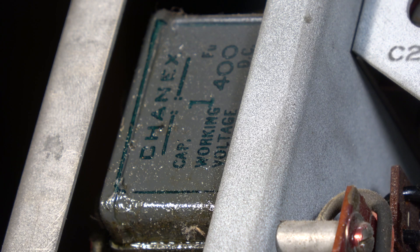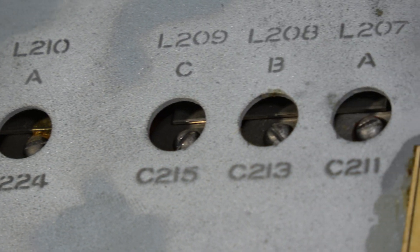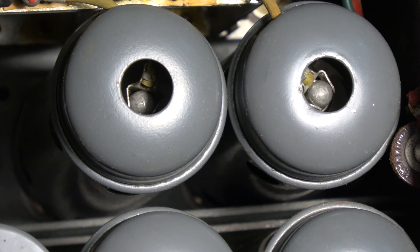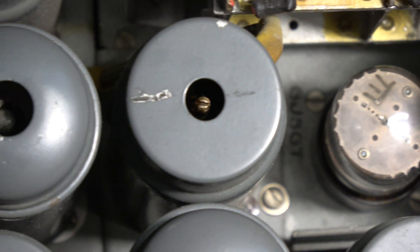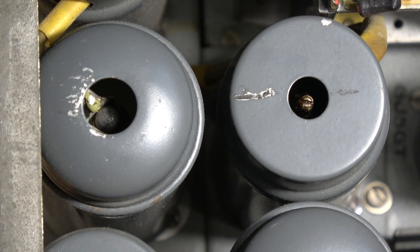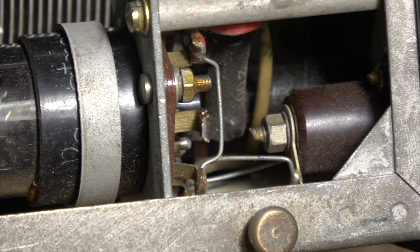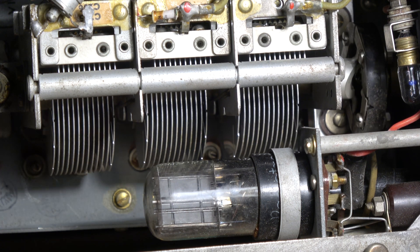There is a feeble bulb behind each tuning dial to indicate which section is in use. Although there's lots of rubber-insulated wire, there is some use of plastic insulation. Everything is well shielded to keep broadcast band interference out of the 755 kilocycle IF stage. A 6X5GT power rectifier valve is connected across the antenna socket — this protects the radio in case an active transmitter is accidentally connected to it.